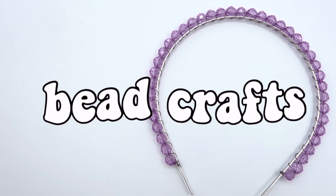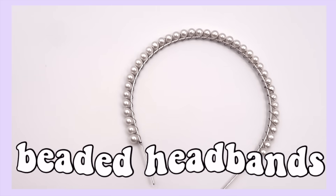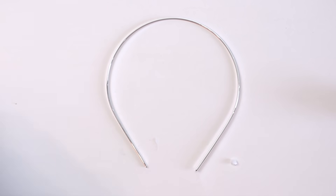You guys know how I feel about long intros, so let's just get into it. The first project I made were these beaded headbands. For this project I used some 8 millimeter beads, thin metal headbands, and some thin wire — mine was 28 gauge, but as long as it fits through your beads you'll be okay.